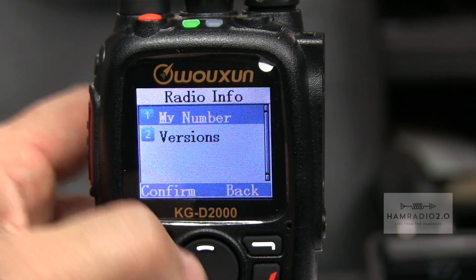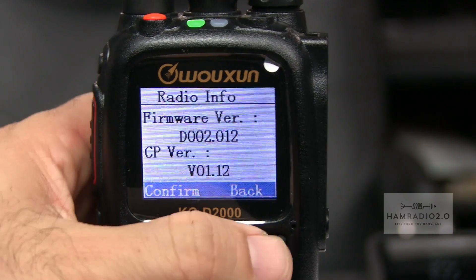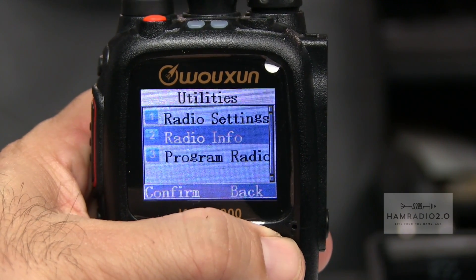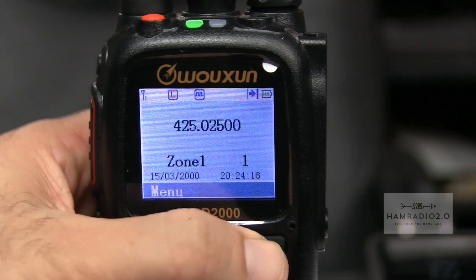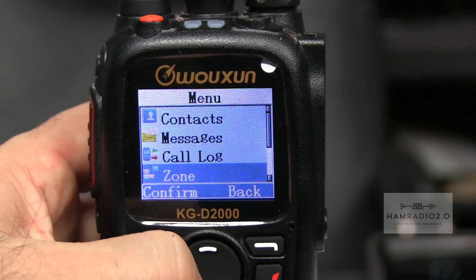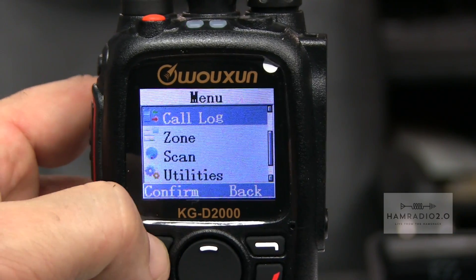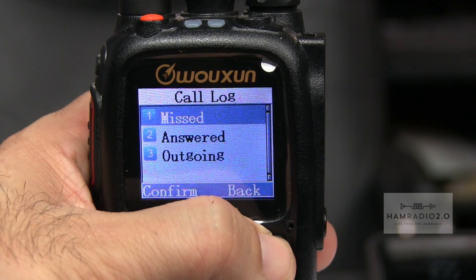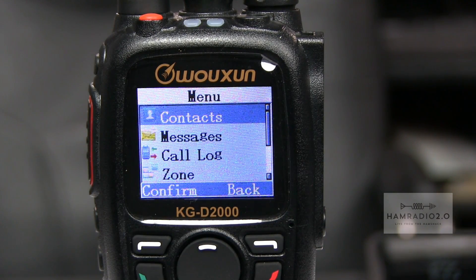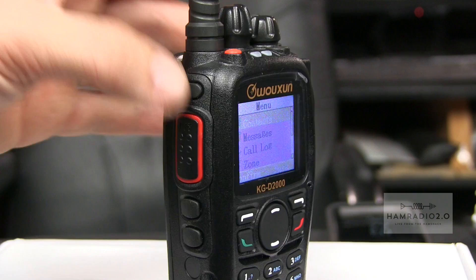At the time of recording this is the latest firmware - version 2.12 or 2.012. I updated the firmware last week and will check if there's been another update by the time this video posts. Call log is normal - missed, answered, and outgoing contacts. Here's a zoom out showing the body of the radio - it has a nice curved look, two buttons on the side, one button up top.